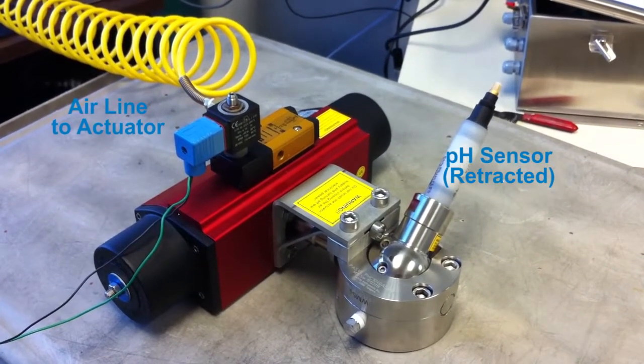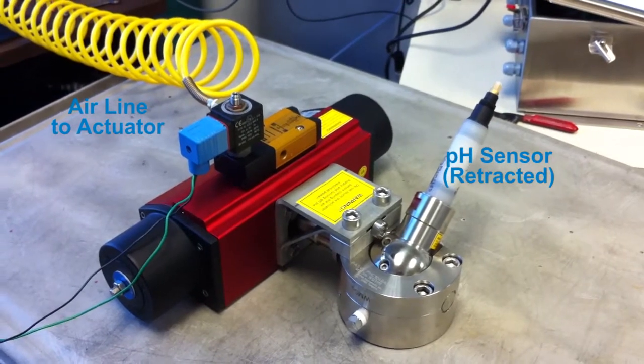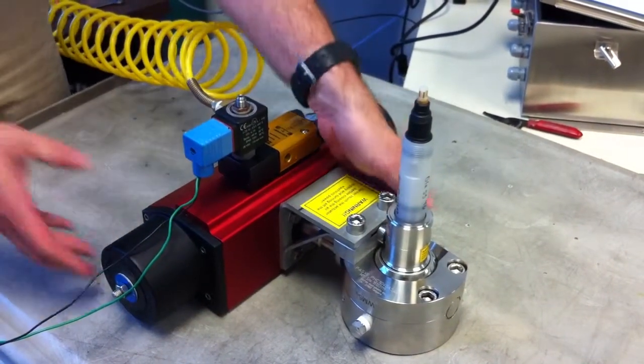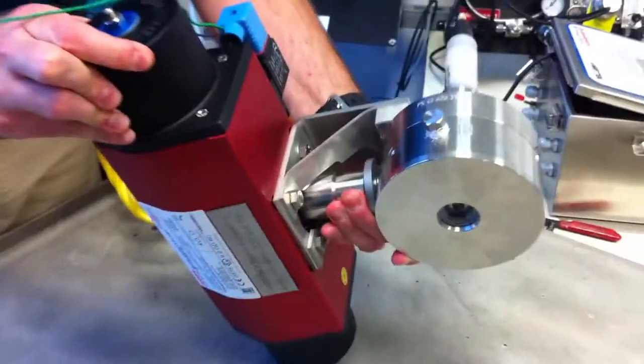The pH sensor is retracted from the process. The yellow air line will be used to rotate the valve and expose the pH sensor to the process. Let's take a look at what the sensor looks like when exposed.